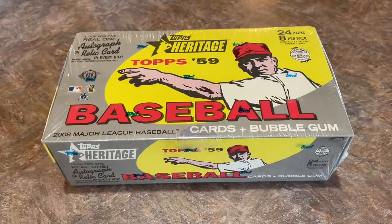Hey everybody, welcome back to another episode of Throwback Thursday, sponsored by FanDuel. Today we are opening a hobby box of 2008 Topps Heritage.